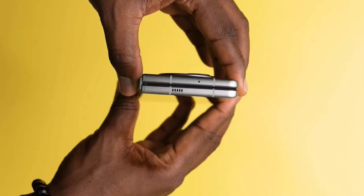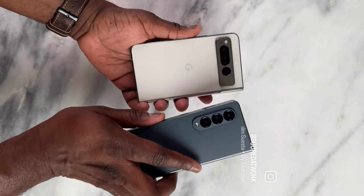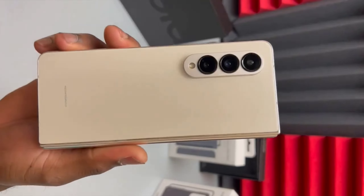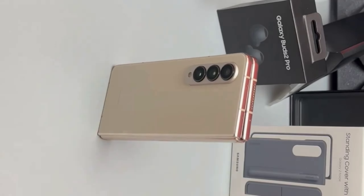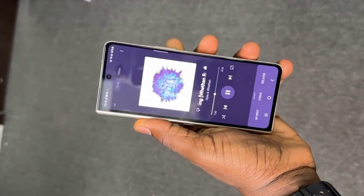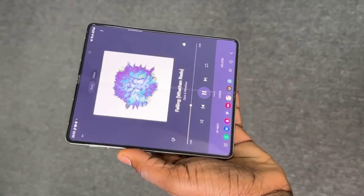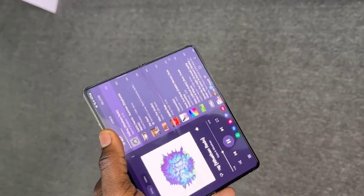The Tecno Phantom Fold is doing great, Google is doing great, and OnePlus is doing great as well. The Z Fold 4 was a big deal — it came slimmer, the cover screen got a little wider, giving you a wide display measuring 7.6 inches diagonally.